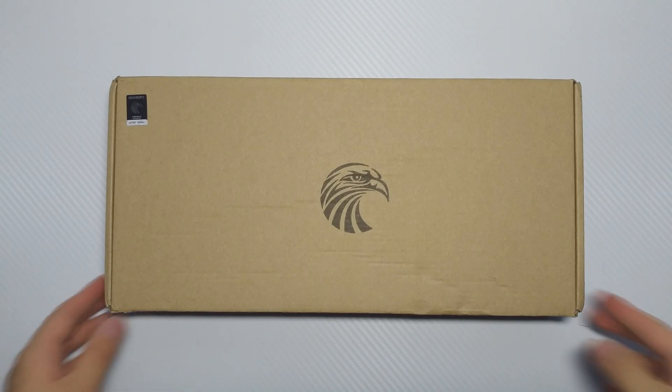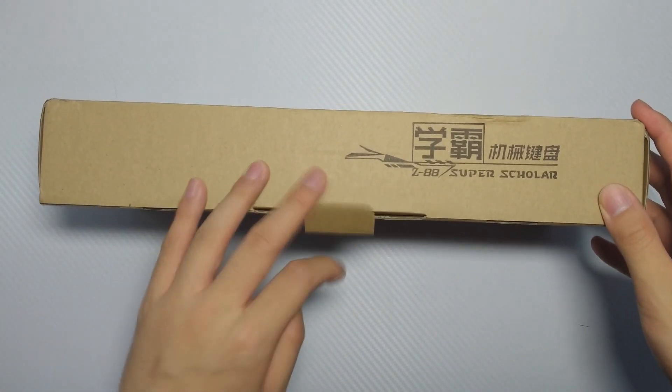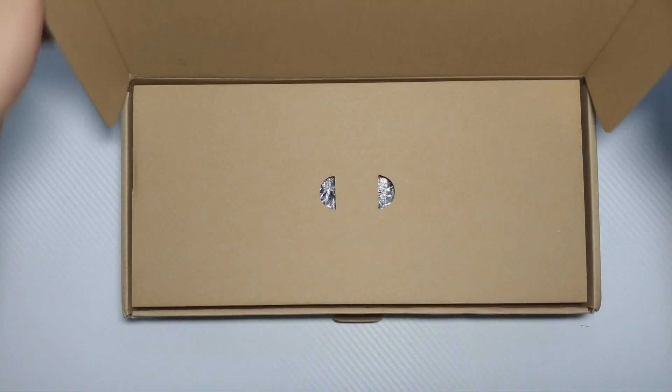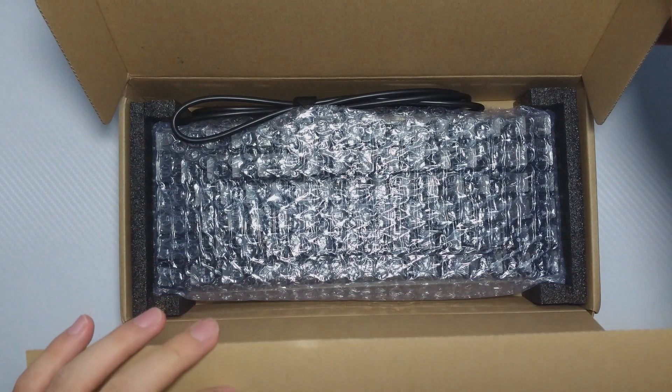What's up guys, Ronaldsgo here back with another video. This time we've got the E-Element or Mechanical Eagle Z88 True RGB Keyboard, but this is the 81-key version.